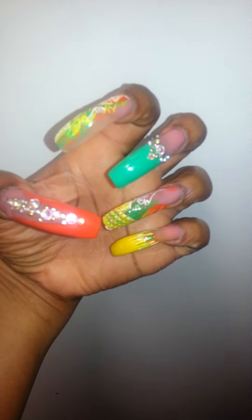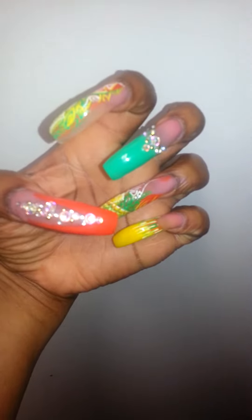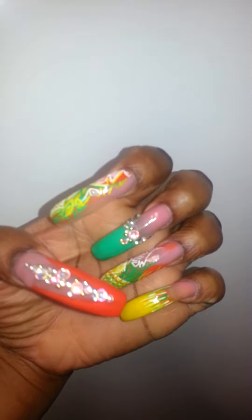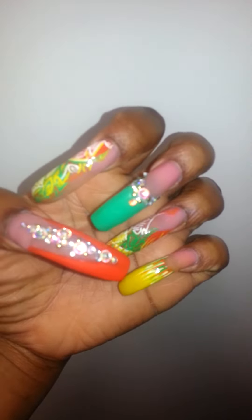Hey YouTube, this is CrimsonDiva82 coming to you all with a 'what's on my nails' video. I got my nails done today and as you can see they are orange, yellow, and green.